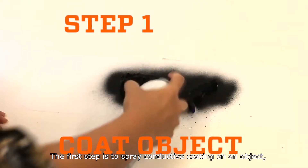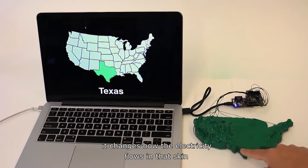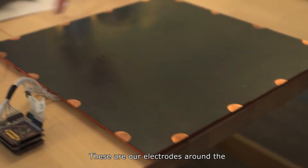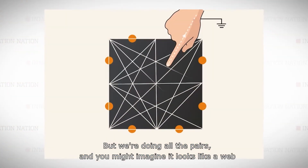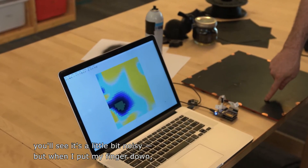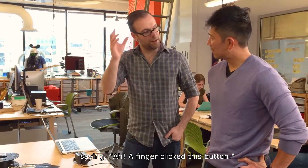The first step is to spray conductive coating on an object, then attach electrodes to the side of the desired interactive area. We send electricity through that at very low voltage, and when you touch, it changes how the electricity flows in that skin such that we can figure out where you must be touching on the surface of that object. These are our electrodes around the periphery, around the edge of the square. We're measuring between all the pairs in the software — this one versus this one — all the pairs, so it looks like a web of measurements. When I put my finger down, you see there's a big spot where my finger is, and as I move around, it tracks my finger. We apply additional algorithms to this raw signal that actually finds and tracks your finger and gives it to applications, saying a finger clicked this button.